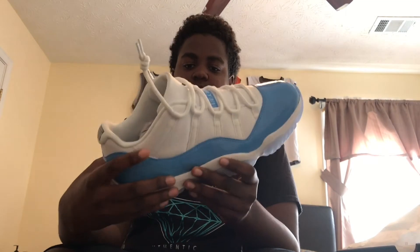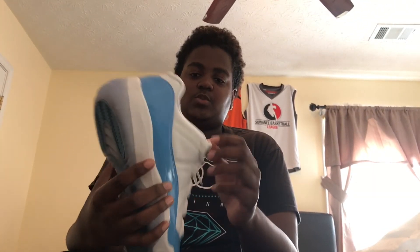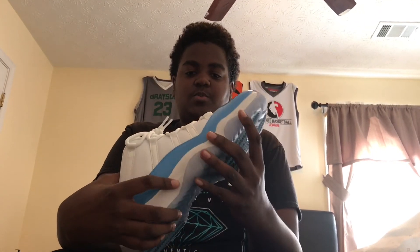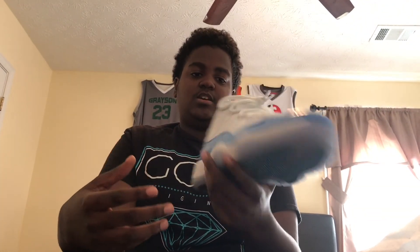Overall, the shoe's pretty good. It shouldn't really come with any factory mess-ups or anything like that. And the price range — honestly, it's worth the price. What you see is pretty much what you get. $175 is honestly not that bad for some 11 lows, especially for this pair in particular, because they're comfy and they look good on foot. You could wear this with almost anything and it just looks good.